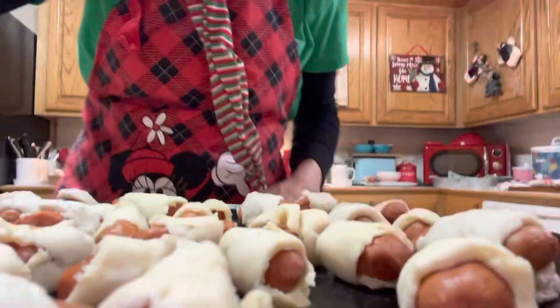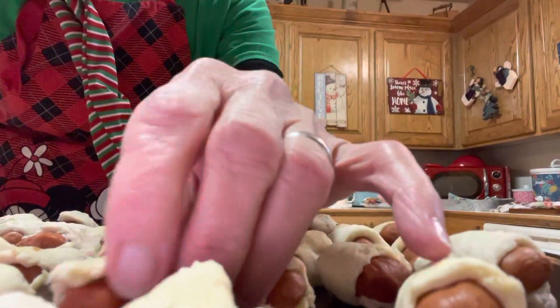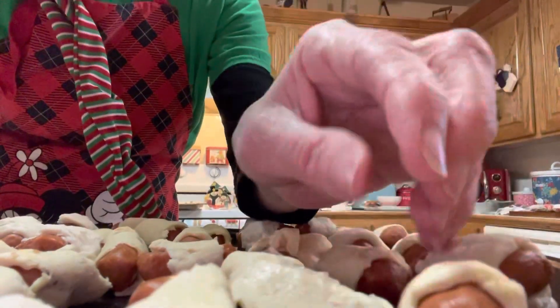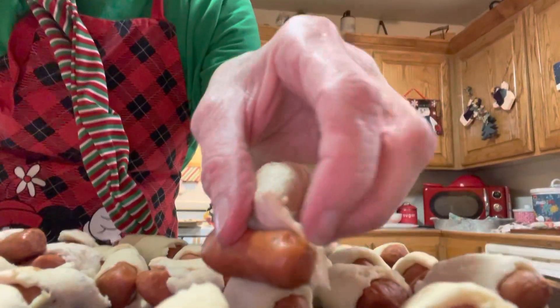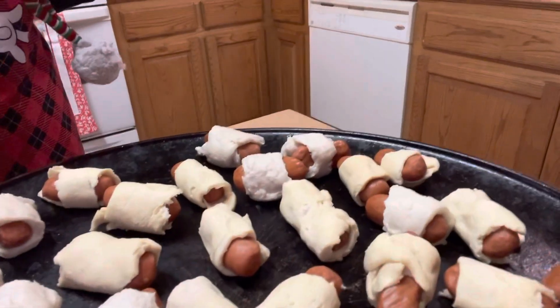We had something going on and got home a little bit late, so I'm going to show you what I did and show you the process. These are little smokies — just little sausages. All I did was roll them up. I took a croissant and rolled the little sausage up in the croissant. And if you don't have croissants, don't worry — you can use biscuits.